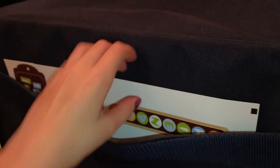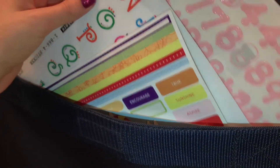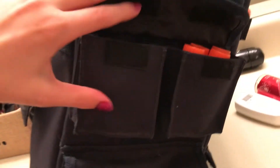We are now moving on to the back pocket. Inside we can already see a big sticker pad, and basically I have all my stickers in here — letter stickers, butterflies, a sticker book, and a 'handmade by' sticker with my name.